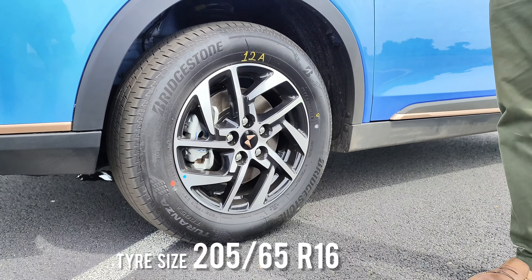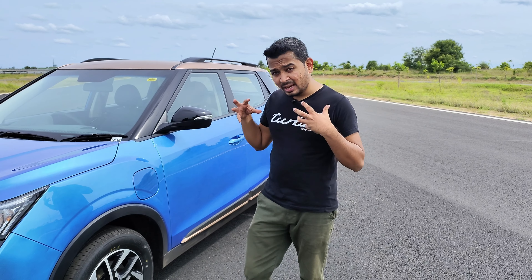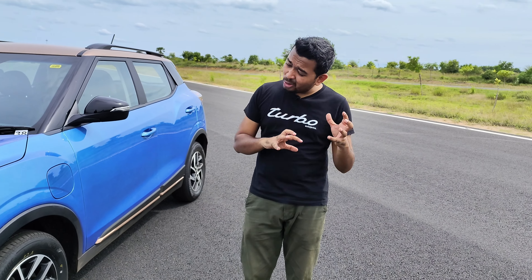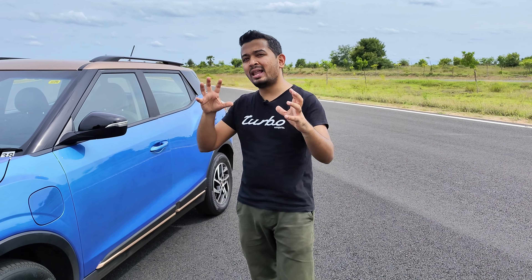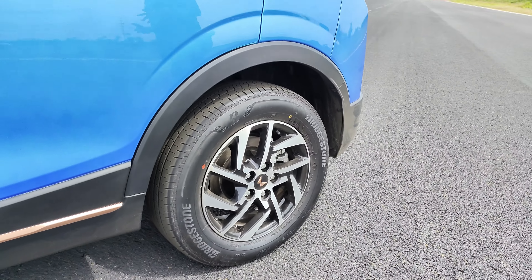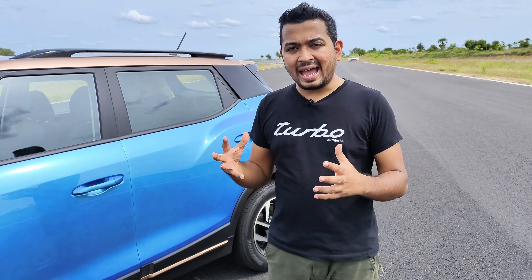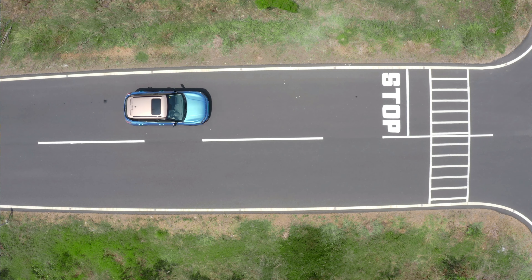The XUV 400 runs on Bridgestone's 205/65 R16 tires, specifically designed for EVs with lower rolling resistance to help achieve the claimed range. However, there is a bit of a compromise when it comes to overall handling characteristics. Disc brakes are present front and rear, though at present only ABS and EBD are on offer — there is no ESP or traction control. Mahindra says that when the update comes, they will install the hardware to add ESP and traction control as well.